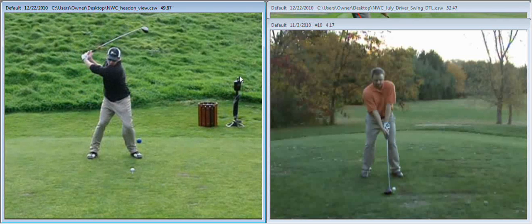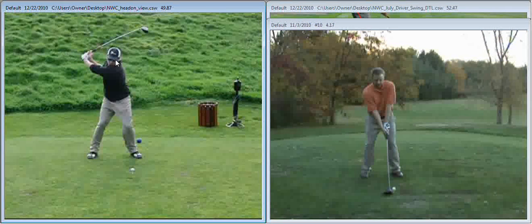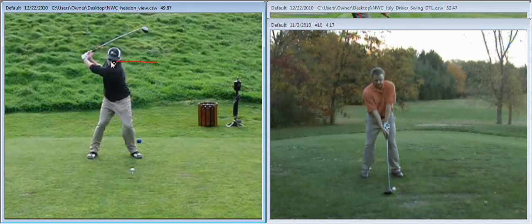Let's measure your shoulder rotation. We're going to pause it at the top of the swing. You can see a bit of your right shoulder here at the top. From this face-on angle, that shows the rotation leaves something to be desired, because a good full rotation would have hidden your shoulder behind your head or even shown it beyond 90 degrees. Drawing a line to your right shoulder and then to your left, your shoulder rotation is about 68 to 75 degrees.